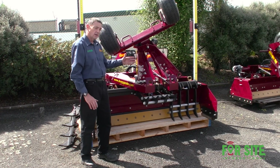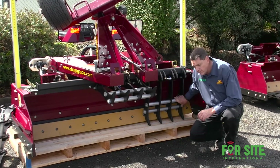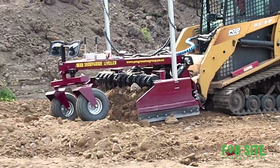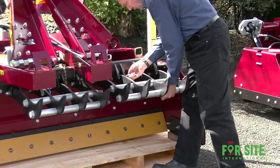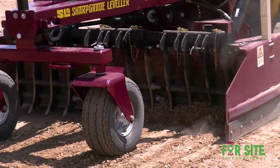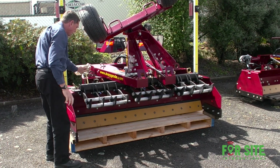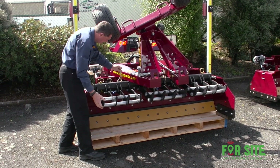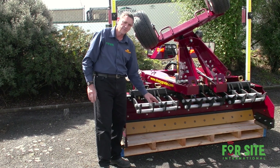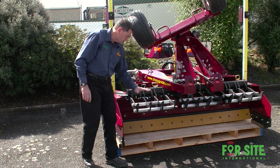We also have scarifiers, which are a clip-on option. These scarifiers clip onto the top beam and scarify 50 millimetres or two inches below the grade height when going forwards. They trail in reverse, and you can pin them up when not in use with a simple pin. They're very easy to remove and install. They have serrated lugs and carbide and hard facing on the tips, and they're nice and narrow so they break into the ground without too much effort — a very good feature when working with compacted ground.